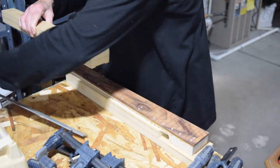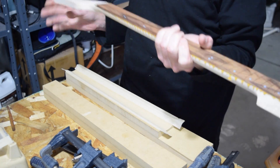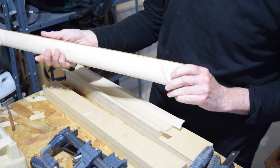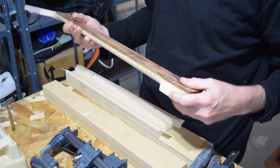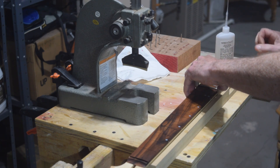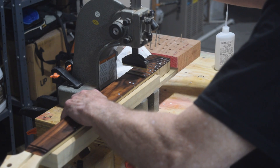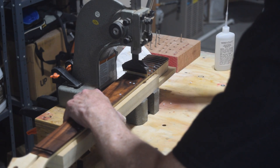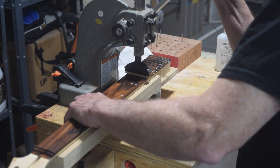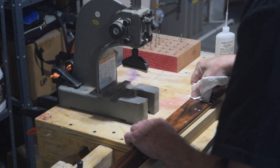And that's how I use this fixture to support the neck as I glue on the fretboard. However, there is one other useful application for this fixture. Since I like to press in my frets using a 1-ton arbor press, I need to have support for the back of the neck as I apply all that downward force. Otherwise it could damage the neck. And this support fixture does a great job of providing all the support that it needs.